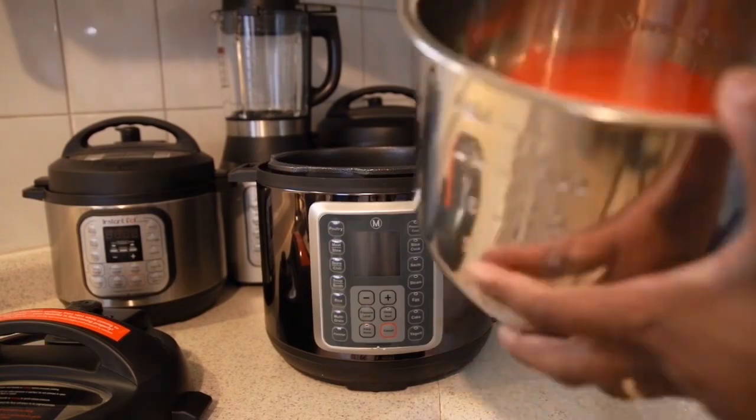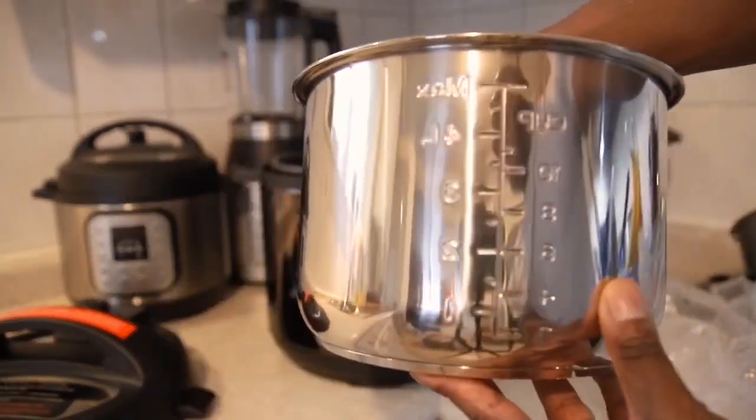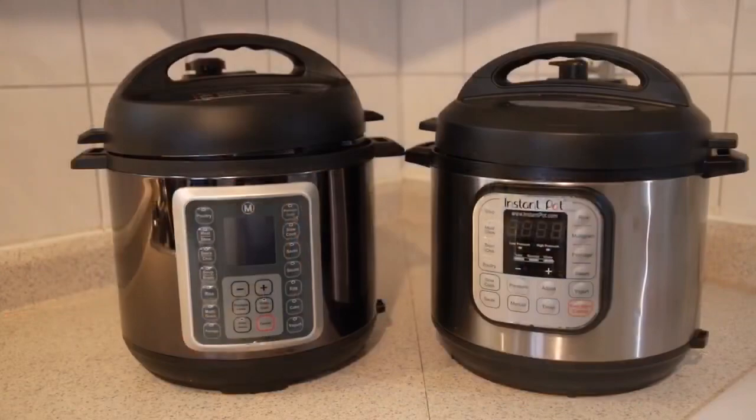They also give you a steaming basket, which is something everybody's been hunting down. I have a hack on that — I can link that video for Instapot users. The actual inner pot feels the same as the Instapot — nothing major, nothing different there.